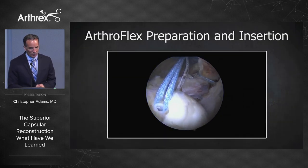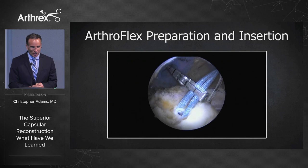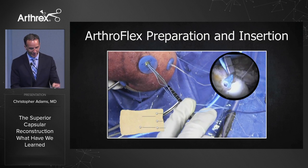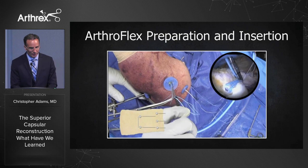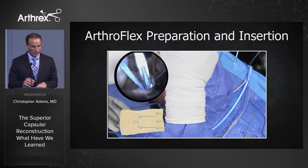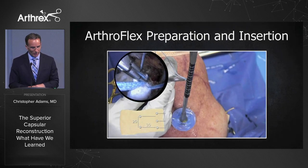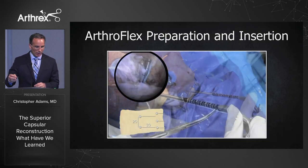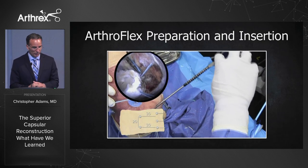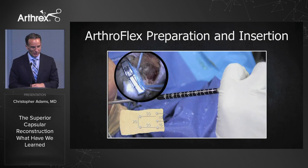Back to the cadaveric demonstration. Using the SCR measuring device makes it very convenient for measuring distances between anchors. Get the proper arm position, calibrate it to zero, then bring it over to that anterior anchor on the greater tuberosity — you can go across an arc with this device. We measured 20 millimeters in this case, marked it on the back table. Then going to the posterior superior anchor on the glenoid, it's 30 millimeters in this case. Next, the anterior superior anchor: calibrate back to zero, go over to the greater tuberosity — 30 millimeters again — then across the arc of the glenoid, measuring 15 millimeters between each of the anchors on the glenoid side.